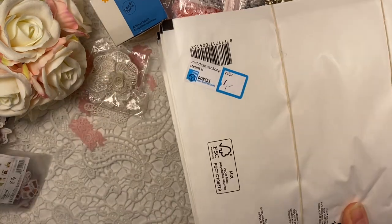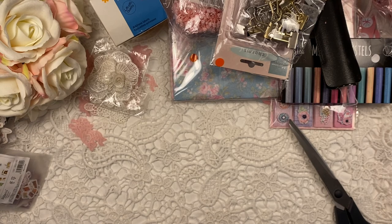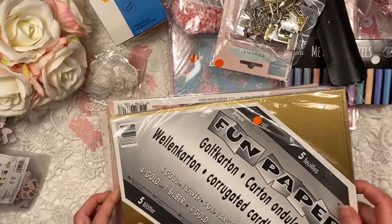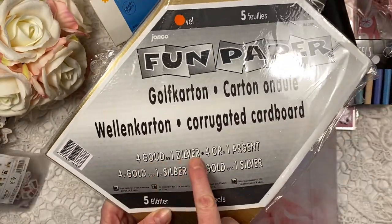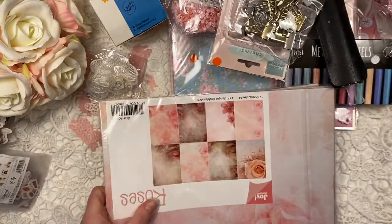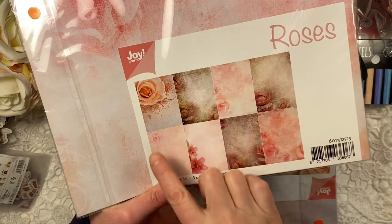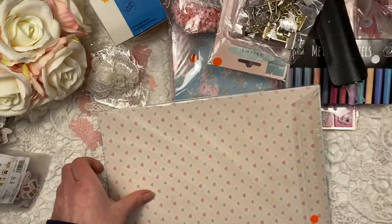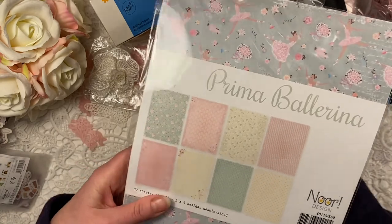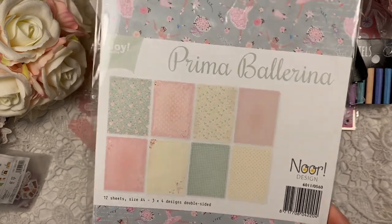I got some pretty envelopes - these are jiffy bags, quite a lot for only 1 euro, and I got two of those. That's good if I ever send things to people like journals that I make. I got some corrugated cardboard - in four gold and one silver. Then I got this, I think for 50 cents again, and it's all brand new inside - these beautiful papers, lovely to use in journals. I got two of those - little hearts - from Prima Ballerina by Nordesign, a whole pack for only 50 cents.